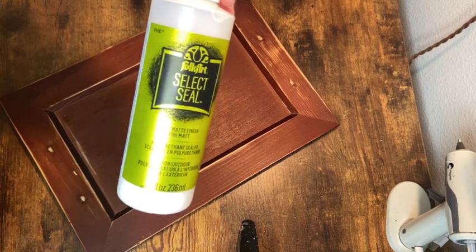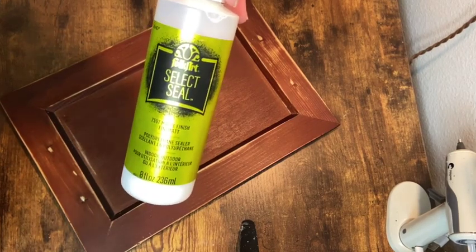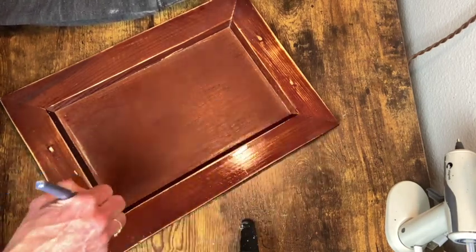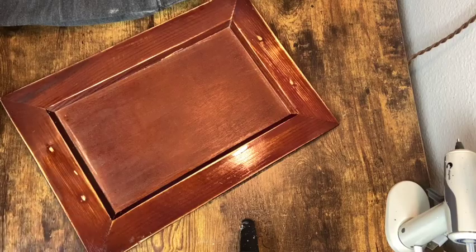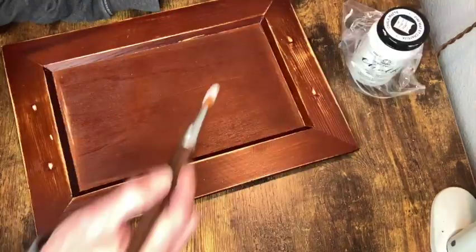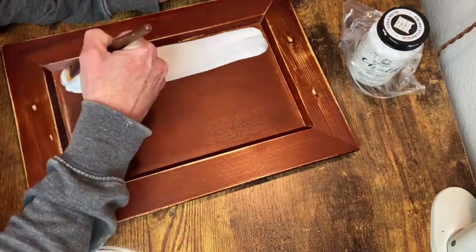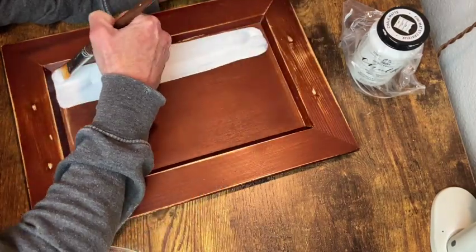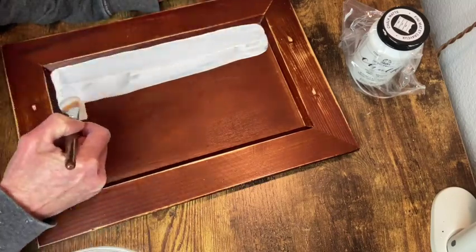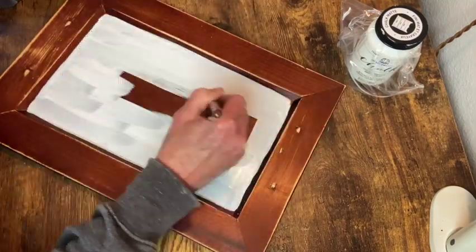Ideally it would just be easier and quicker to spray paint like shellac or a clear coat of something, but the weather was not permitting that. So that's why I did this by hand with the liquid sealer. And the next step was a couple of coats of white chalk paint onto the center portion of this tray.